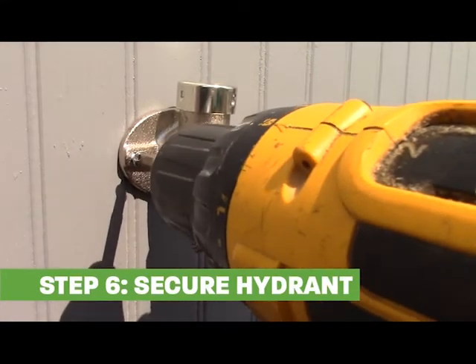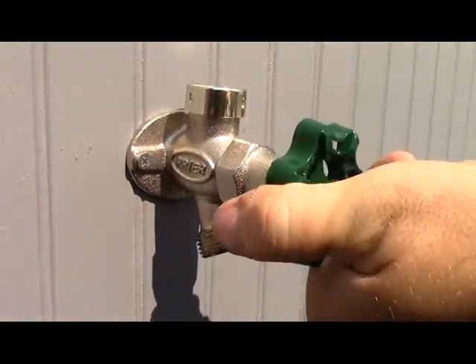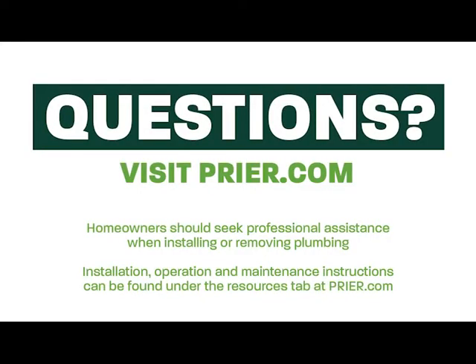Secure the hydrant to your house. Congratulations! You've successfully installed your new Pryor wall hydrant. For additional installation instructions and other resources, visit Pryor.com.